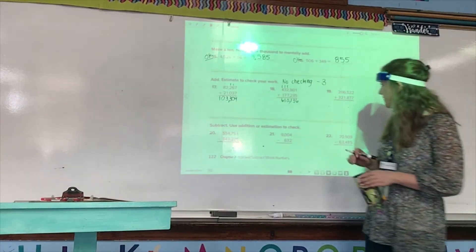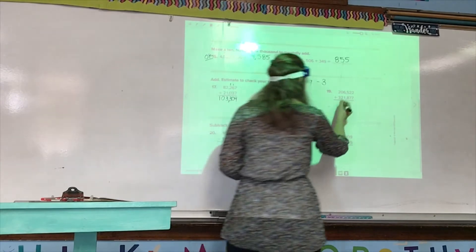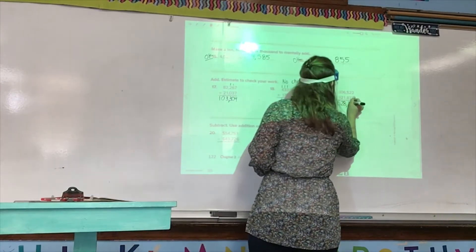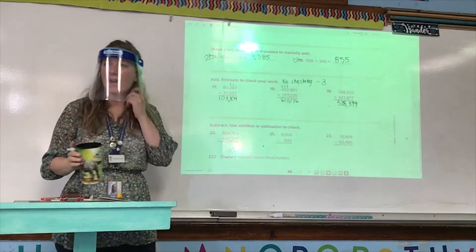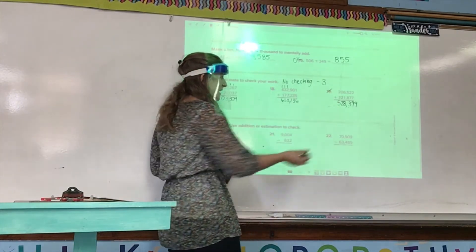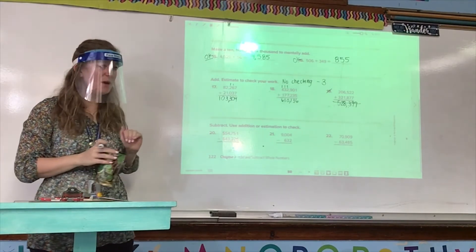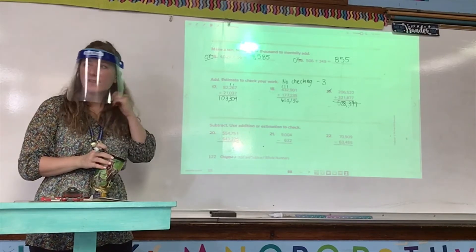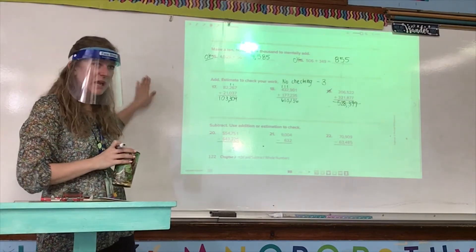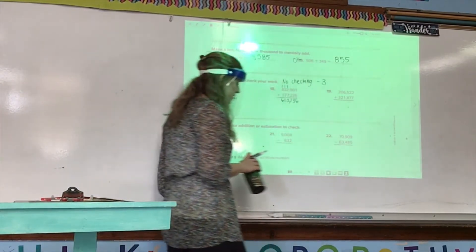Number 19: 206,522 plus 321,877. The answer you should have is 528,399. If you do not have that, put a red line through 19 and your incorrect answer, then go to your separate sheet of paper and solve that problem. Even if you made a silly mistake, you still have to cross it out and solve the problem on your extra sheet of paper.